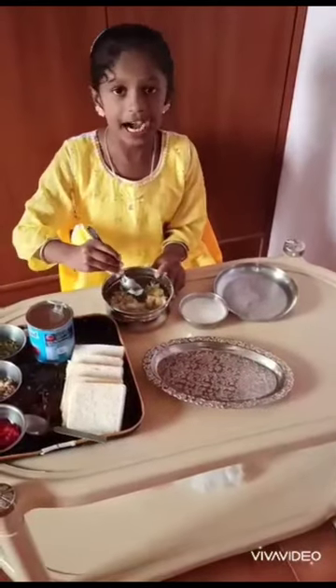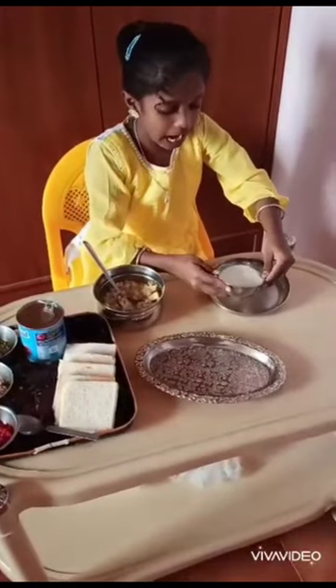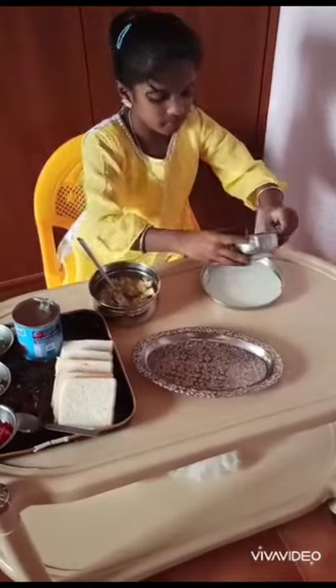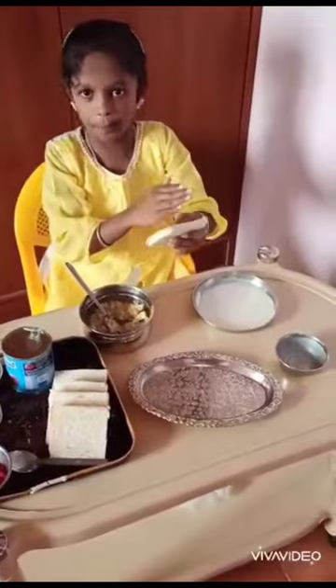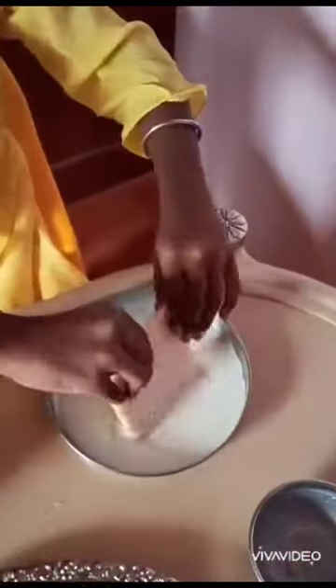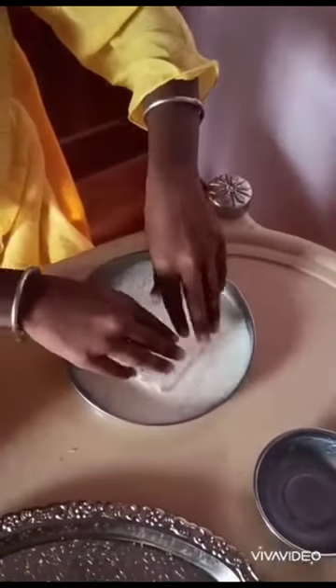Let's mix this with milk and add the bread to the sides.